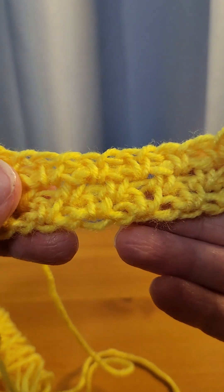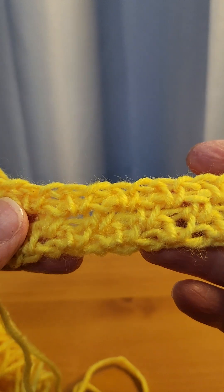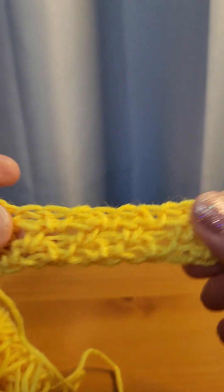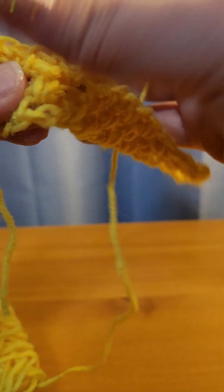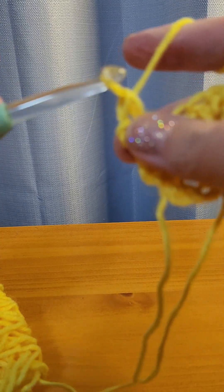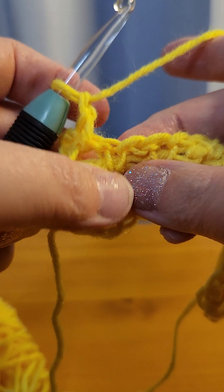This is a really pretty and simple stitch. You can make lots of things with it — hats, blankets, scarves. It's a little bit stretchy. It's really just going into the spaces you didn't go into the first time — single crochet and chain one. It's just a repeat row.